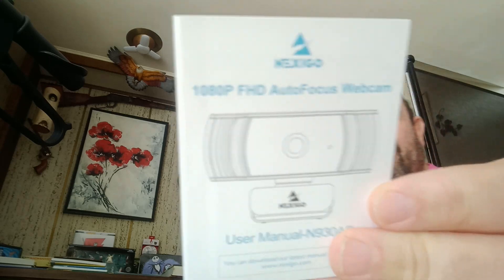Protect your privacy — got a little webcam cover, so if you got your camera on all the time, you got that. A little thank you note, and an actual instruction manual — it's pretty thick.